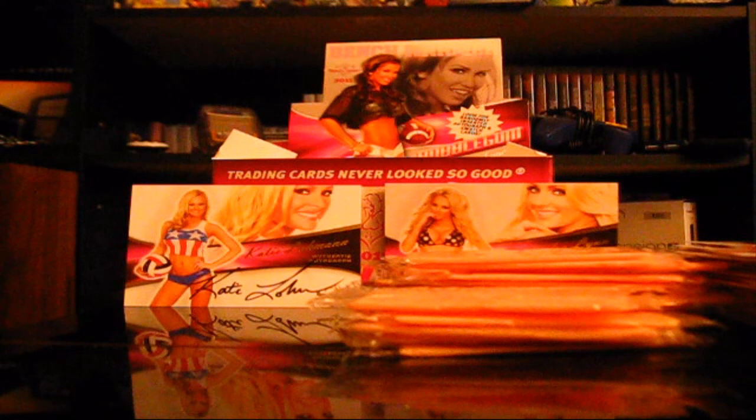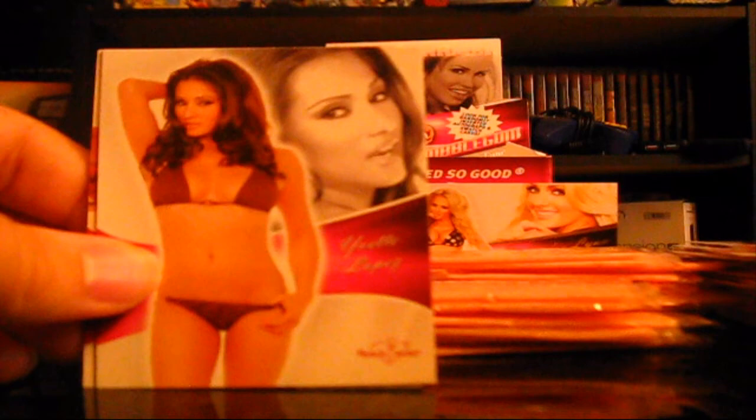Trying to open this pack here. Another stick of gum for you guys. Lisa Ligon. Yvette Lopez — this is the only one that has that black background, and it's the same card. This can't be the swatch card, because the swatch card they make seem better than the autograph card. Yvette. Brittany. Bobby Billiard. Colleen Shannon again. So we're starting to get doubles.